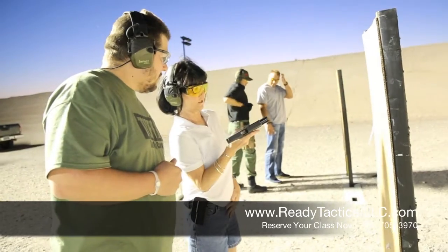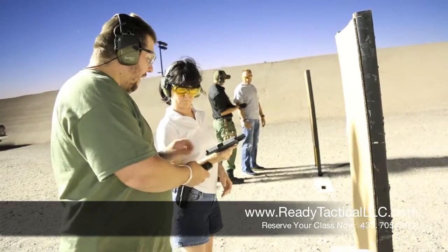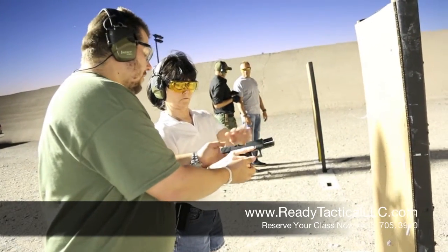You want to try it one round? What do you think? Am I doing it? Yeah. You want to try it one round? Drop that slide.